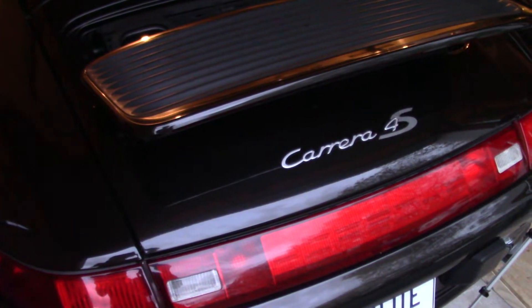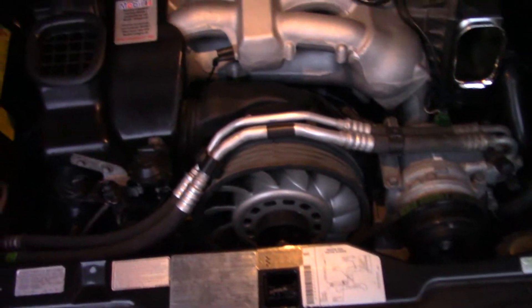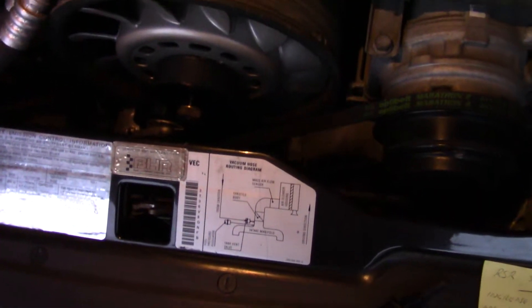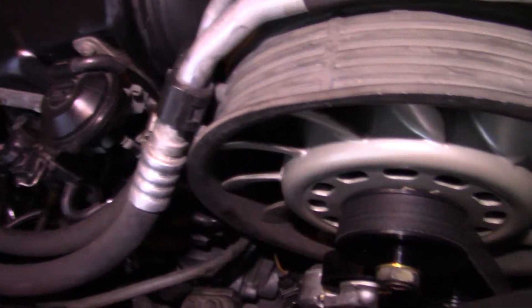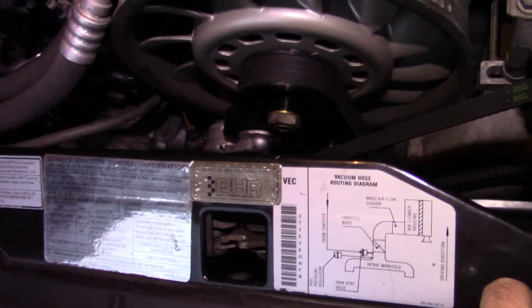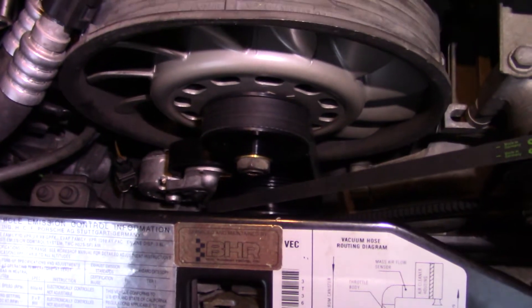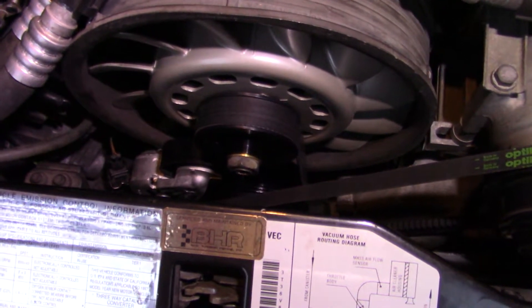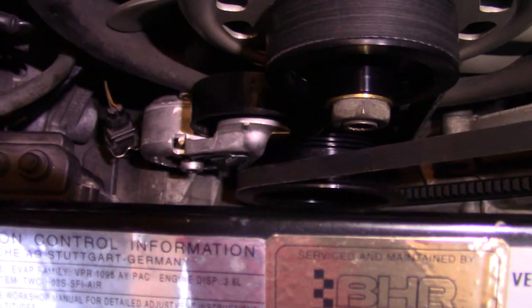This is a '97 Porsche Carrera 4S, and this one happens to have the Clue Engineering Serpentine kit. The cool thing about it is it makes belt swaps a lot easier by constantly keeping belt tension and not having any shims you have to mess with. When I got the car, I went through the instrument cluster, replaced bulbs, and noticed the belt warning light bulb was missing — I put it in and it remained illuminated. I found the pigtail kind of hanging loose back here. It's definitely a cool setup, and we'll fire it up after so you can see it actually running.